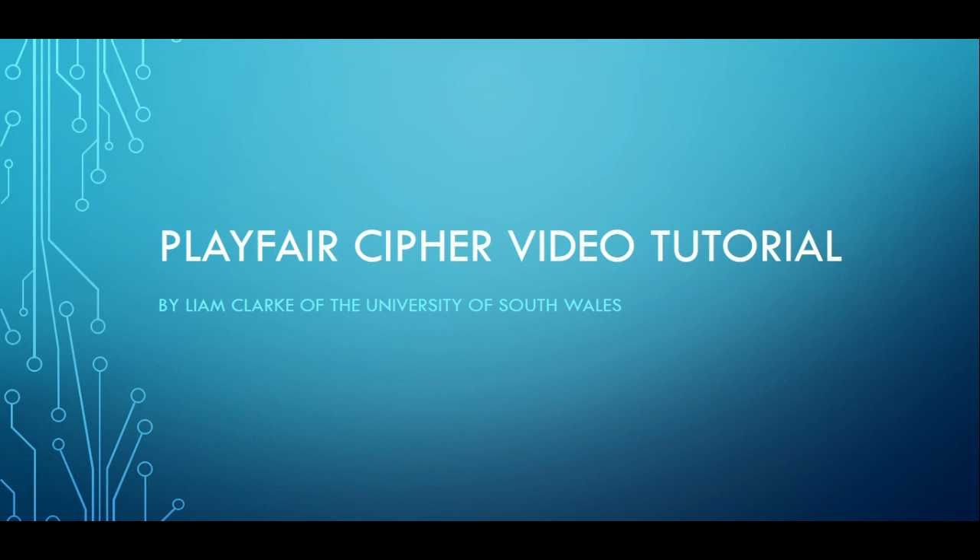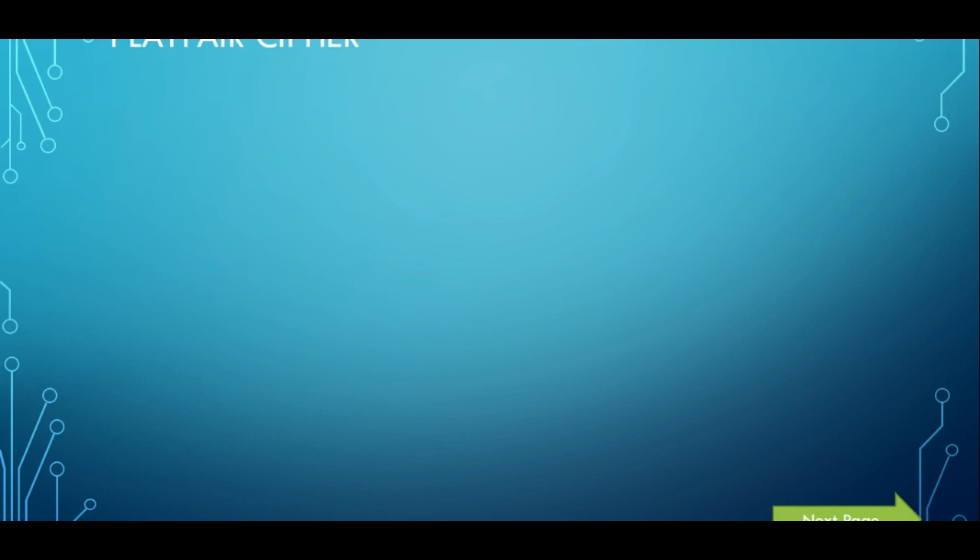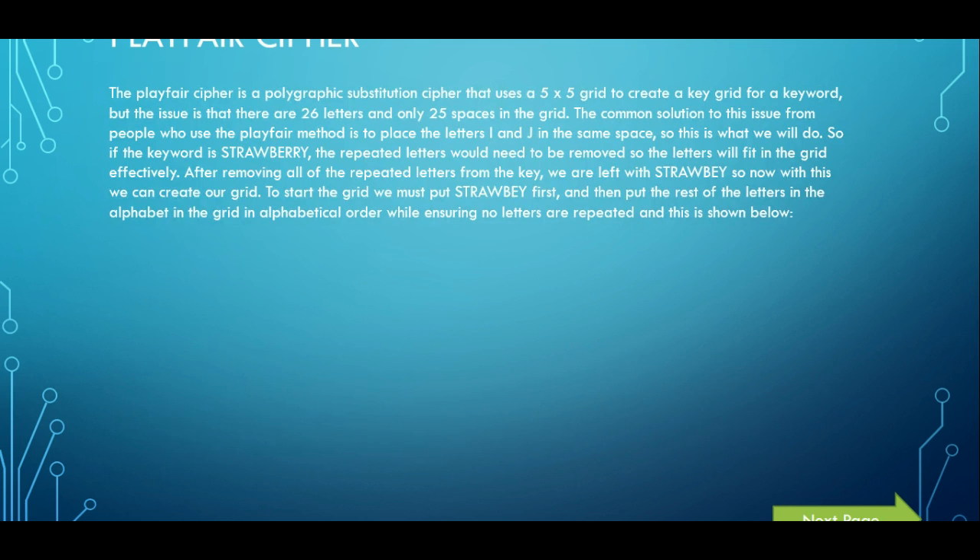Welcome back to another video. Today we are going to be doing a Playfair cipher video tutorial where we're going to show you how to encrypt and decrypt using the Playfair method. The Playfair cipher is a polygraphic substitution cipher that uses a 5x5 grid to create a key grid for a keyword.